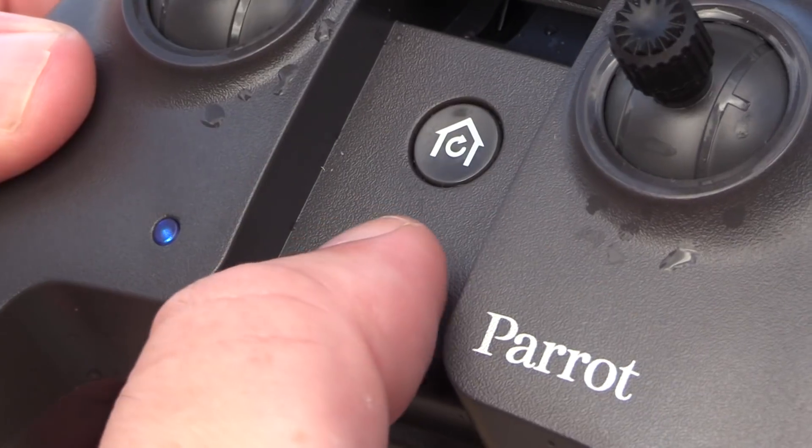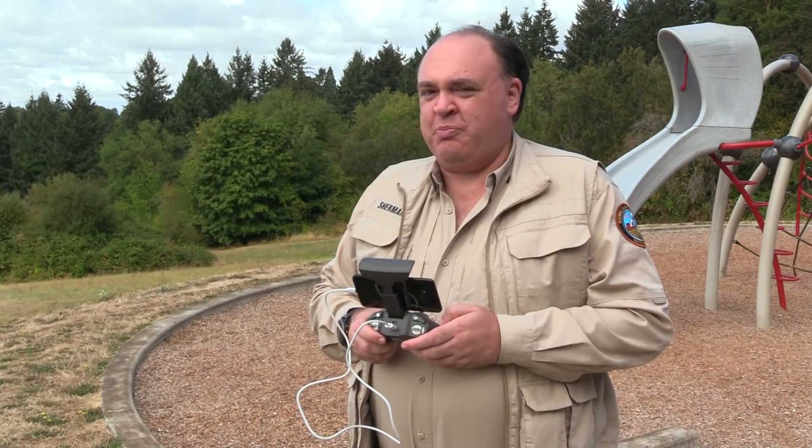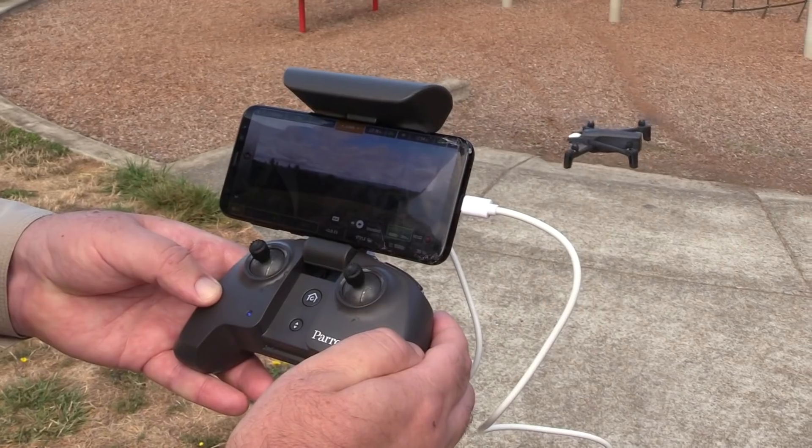To take off, press the auto takeoff / auto land button. The motors will spin up and the drone will come to a hover, and then you can start flying.